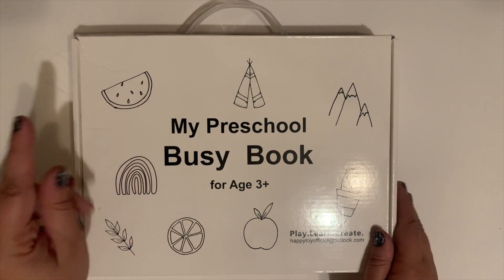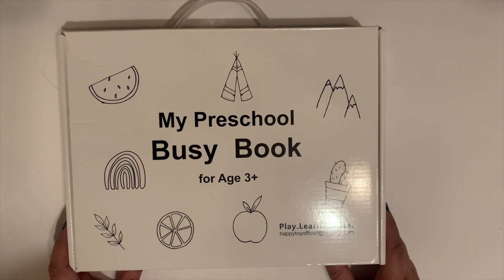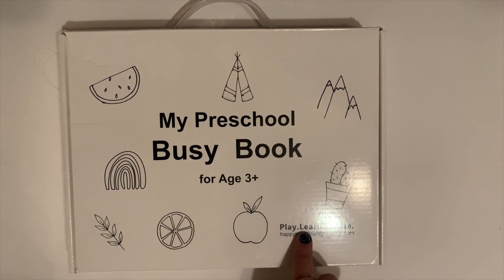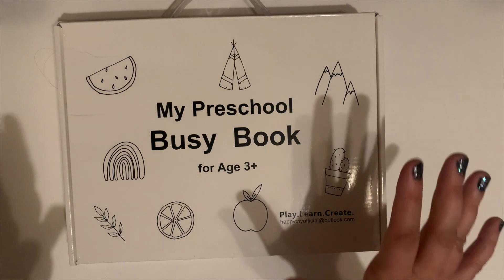This is one of our daughter Emery's Christmas presents that we found for her on Amazon. It will be linked in the description box, but it is 'My Preschool Busy Book' for ages three and up from Play, Learn, Create Happy Toy. And this is amazing.